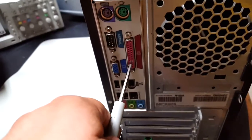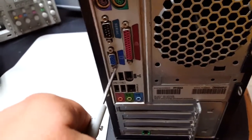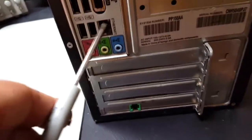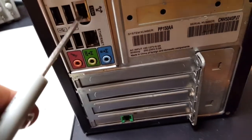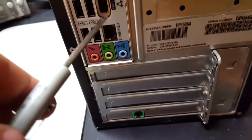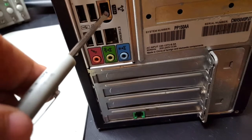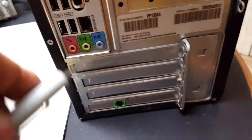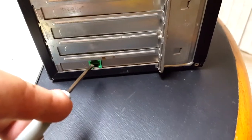There's a parallel port, serial port, VGA port, four USB ports on the back, ethernet, a firewire port, mic, audio out, audio in, and a networking card with a telephone port.